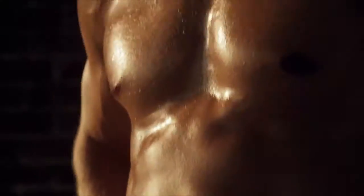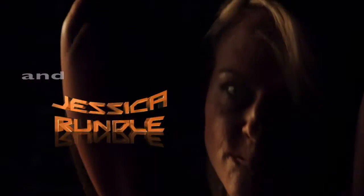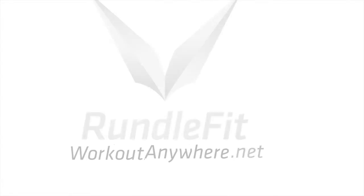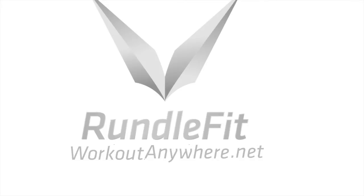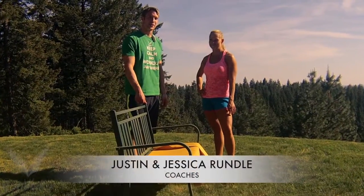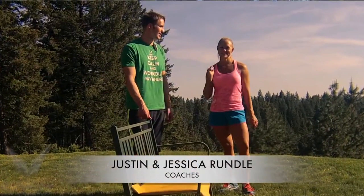Welcome back to Workout Anywhere. I'm Coach Justin Rundle and I'm Coach Jessica Rundle. Today we have a special workout for you called the Park Bench Workout.